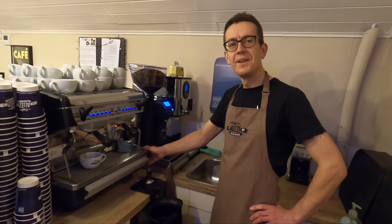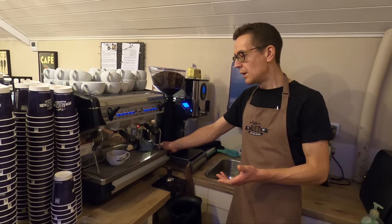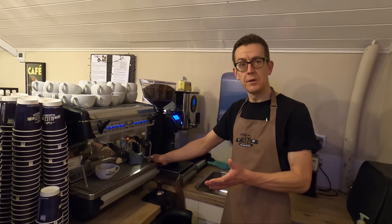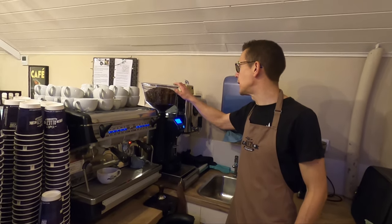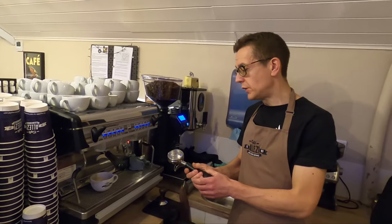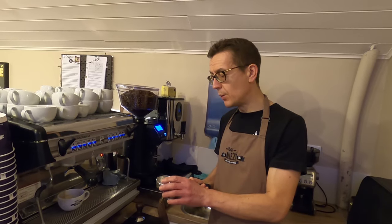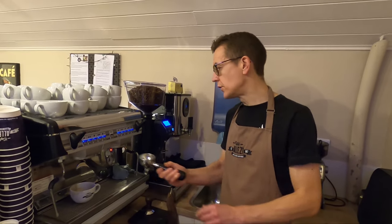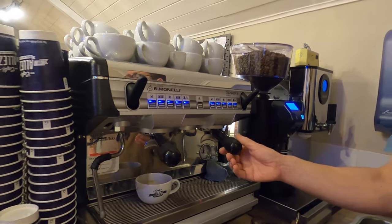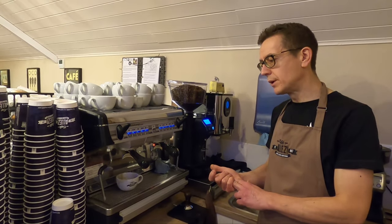We dial in the coffee every morning, and actually through the day as well. Basically what we're trying to do is make sure the flavor of the coffee is as good as it can be and as consistent as it can be. These beans are our house blend — we get this from 200 Degrees, they roast in Nottingham. The roaster tells us how much coffee by weight to grind into the portafilter, the volume of coffee to produce for a double espresso, and how long it should take to brew.